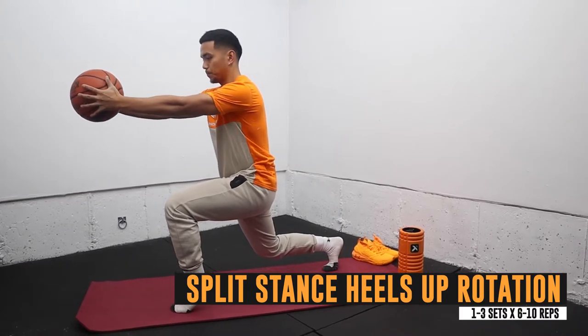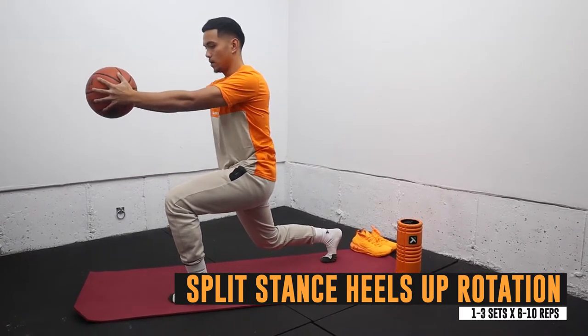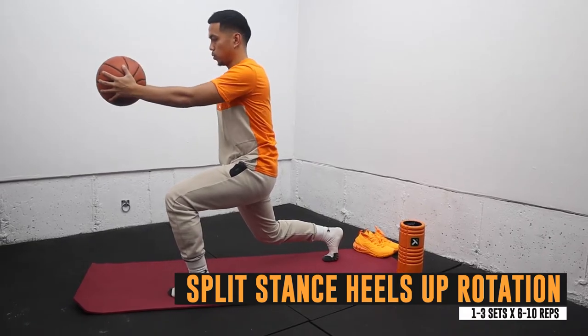Split stance heels up rotation is awesome for strengthening the feet and calves. You also get good isometric work in a split stance position, and I use a basketball to help get more rotation in my upper body.